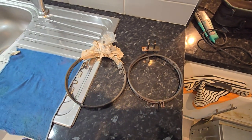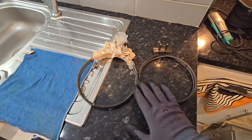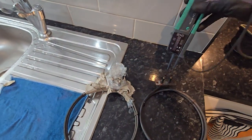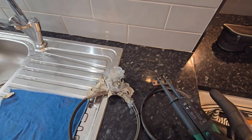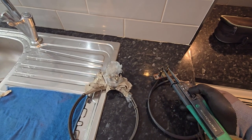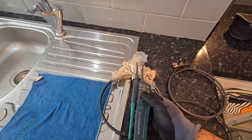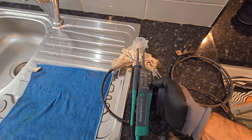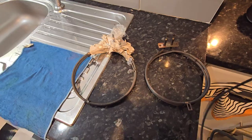How to test the oven ring element - this is the old one and this is the new one. First of all, we need to test our multimeter. The multimeter should do like this. Check the old one - no signal. No, thank you very much.